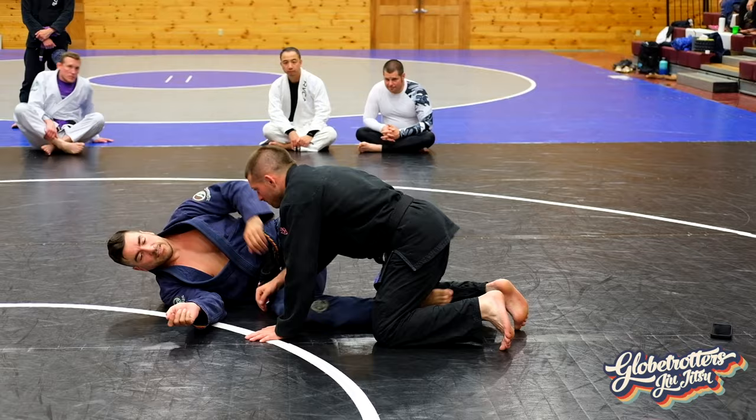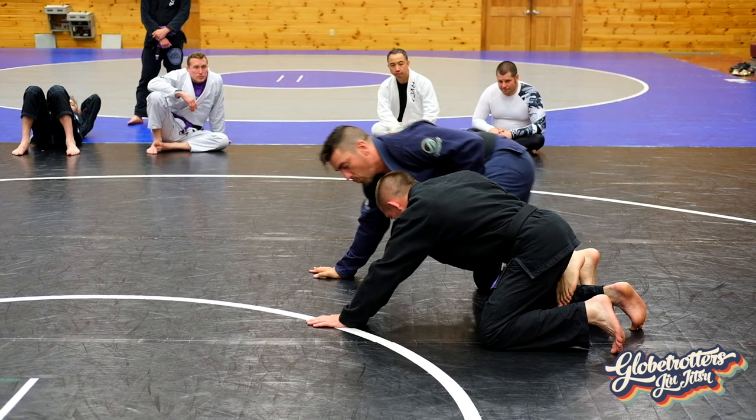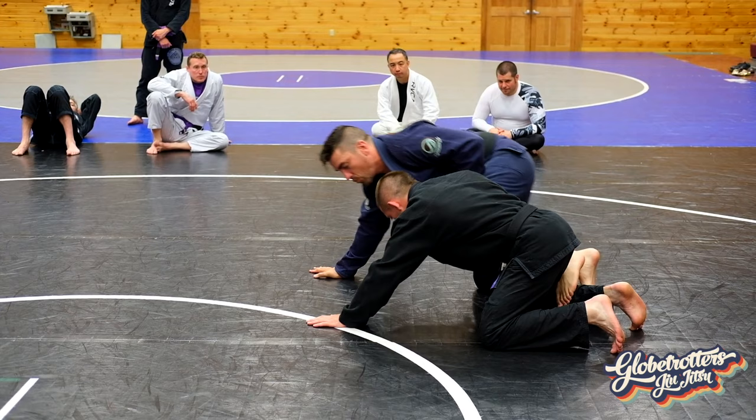It looks really cool but it's actually quite simple. Palm to palm, up on the elbow, a little bit more alongside of him. Step over, pull the hand, and you'll find yourself floating over.